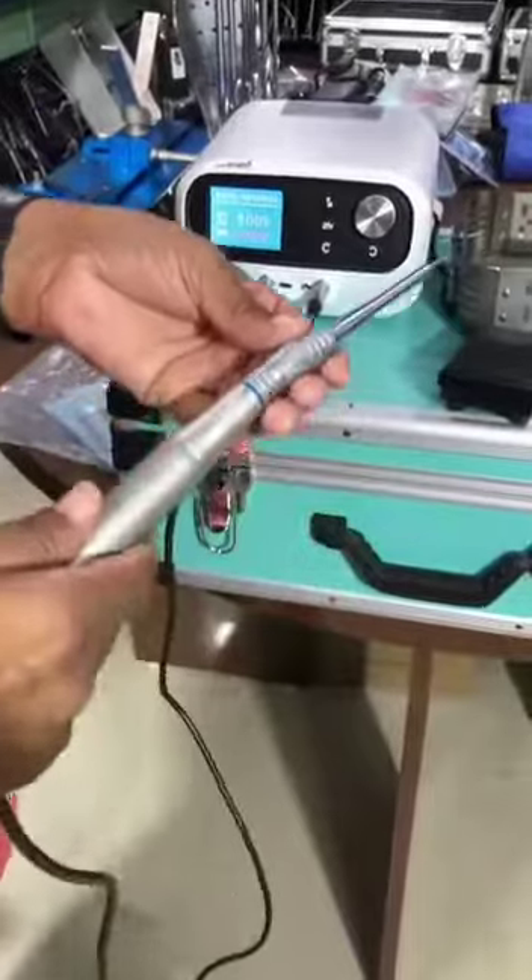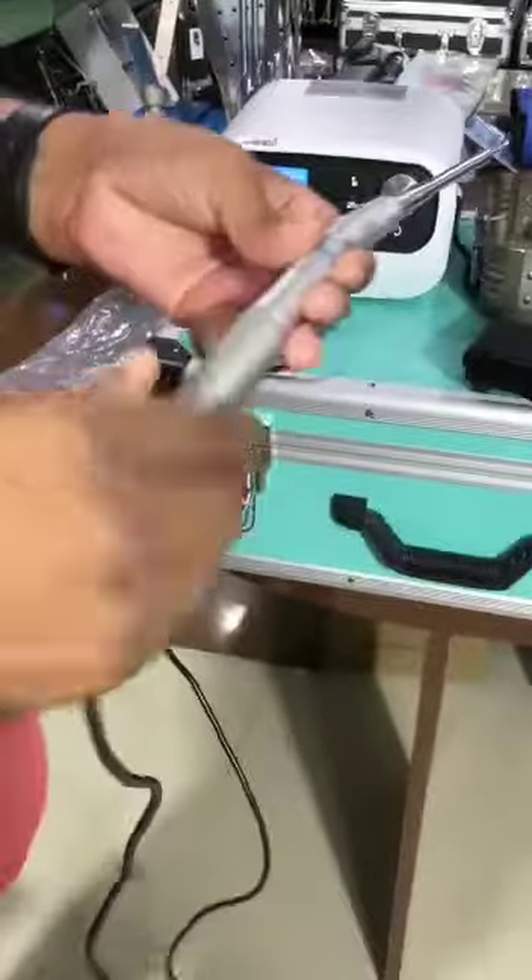No vibration, nothing. It's the most useful thing for the spine.